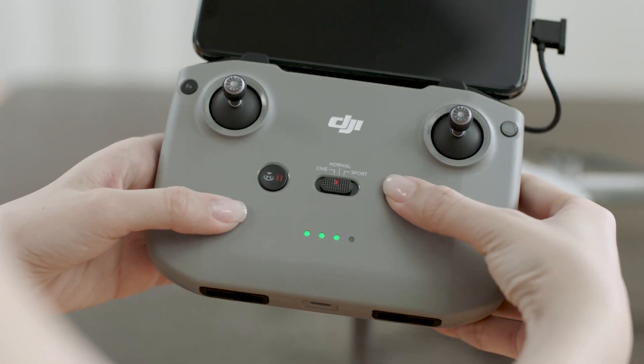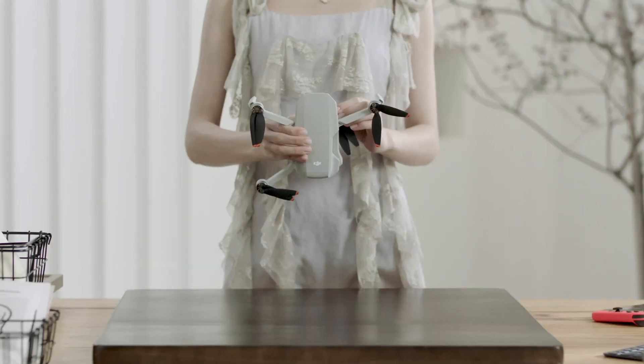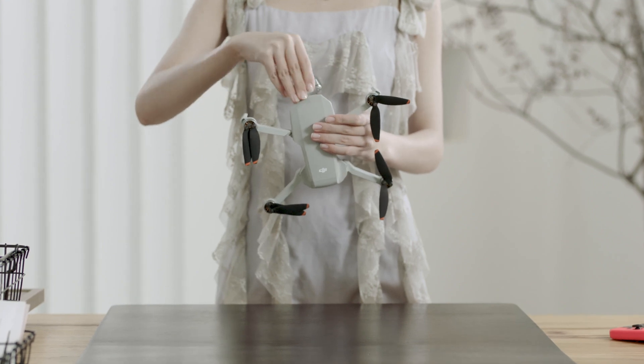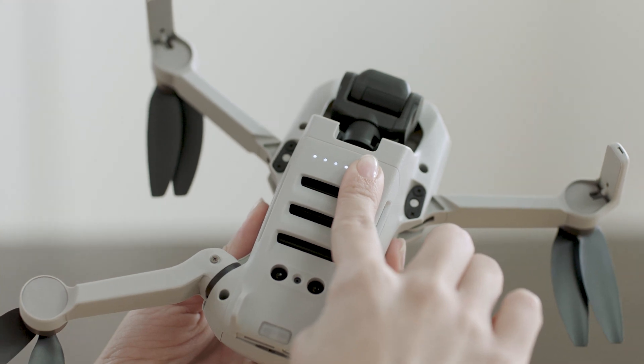Press the remote controller power button once, then press again and hold to turn on the remote controller. In sequence, unfold the aircraft arms and the propellers, and remove the gimbal cover. Press the power button of the aircraft once, then press again and hold to turn on the aircraft.